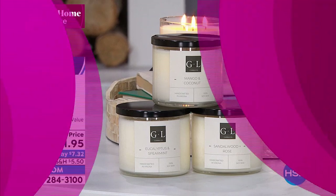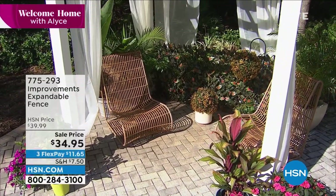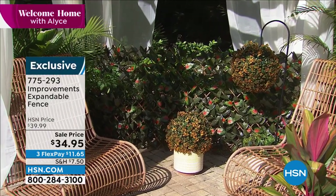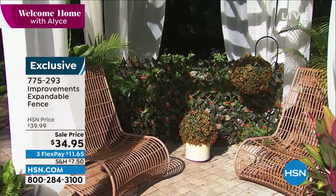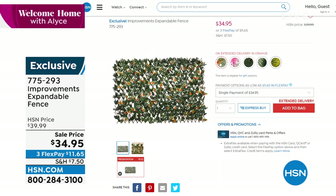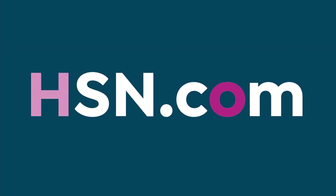I wanted to give you a quick look at something we won't have time to present today — our Improvements expandable fence. I have this on my balcony in my condo and I am obsessed with it. It's almost like an accordion, made of actual willow wood with beautiful hand-painted-looking leaves. The fence expands and contracts — you can do a whole wall, use it as a gate. It is fabulous, on sale today at $34.95, with color choices available.